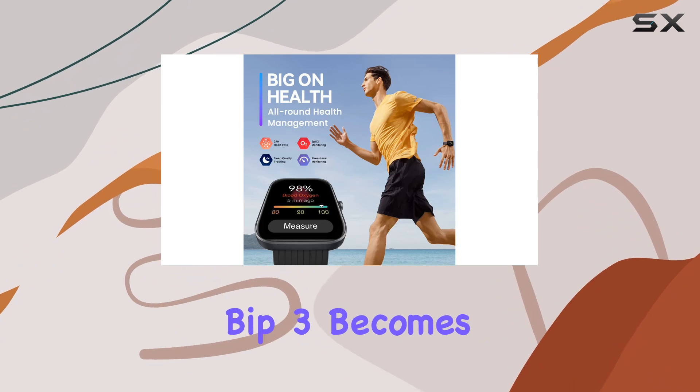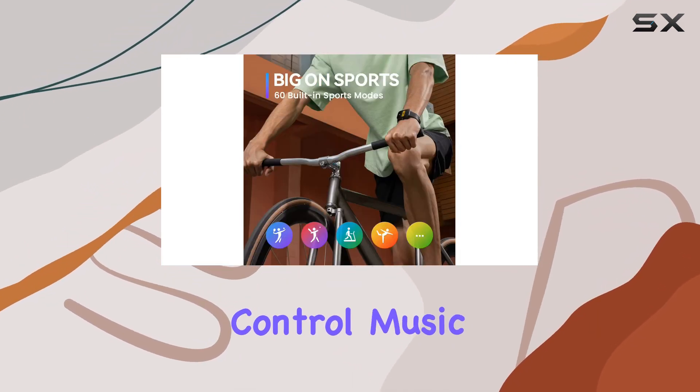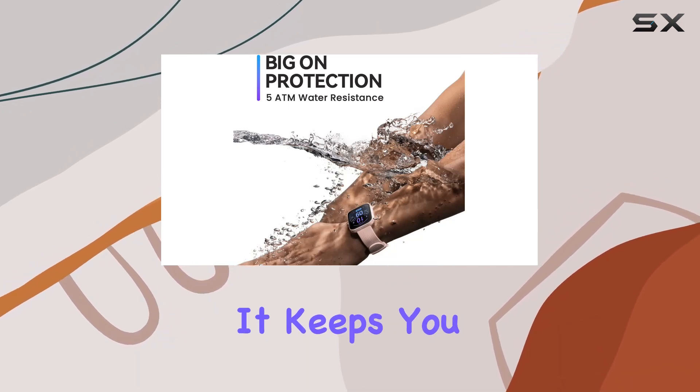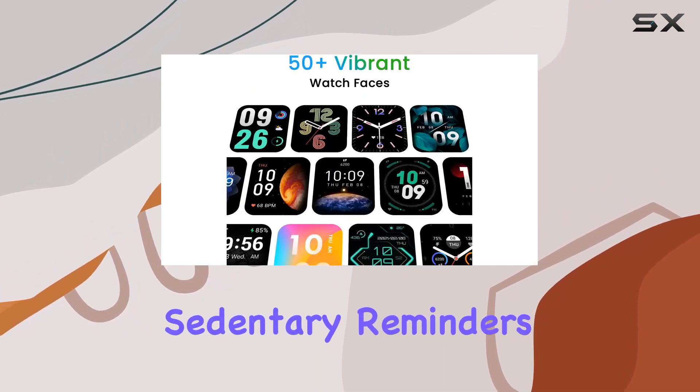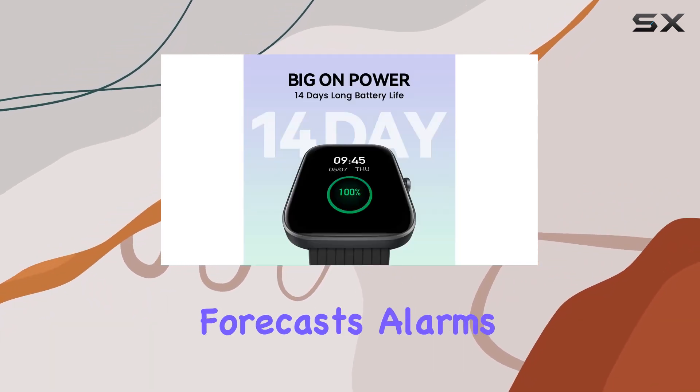Sync it with your phone, and the BIP3 becomes your smart partner. Receive notifications, control music playback, and even use it as a remote camera control. It keeps you active with sedentary reminders and offers handy features like do not disturb, to-do lists, and weather forecasts.